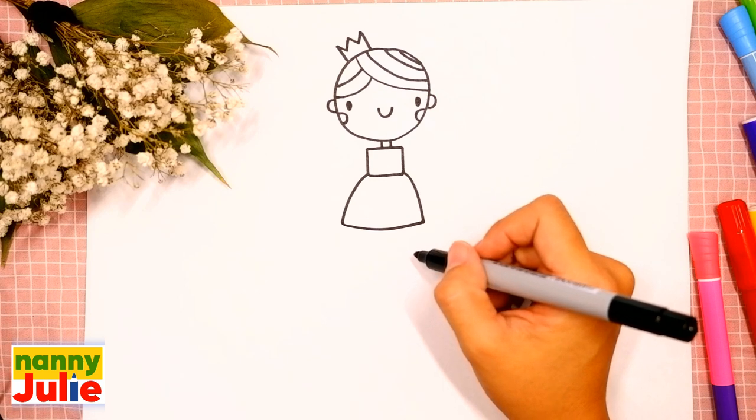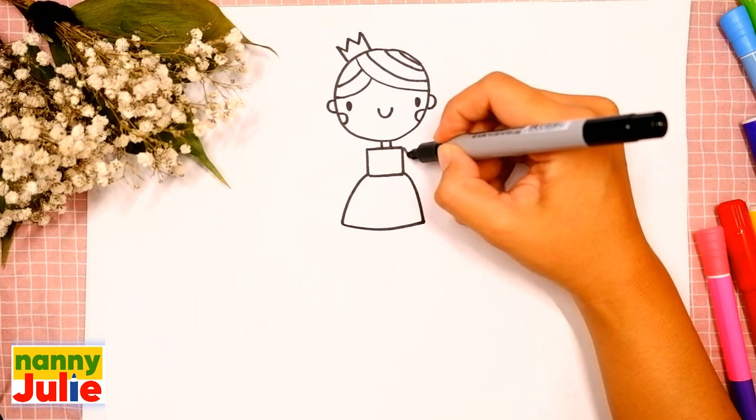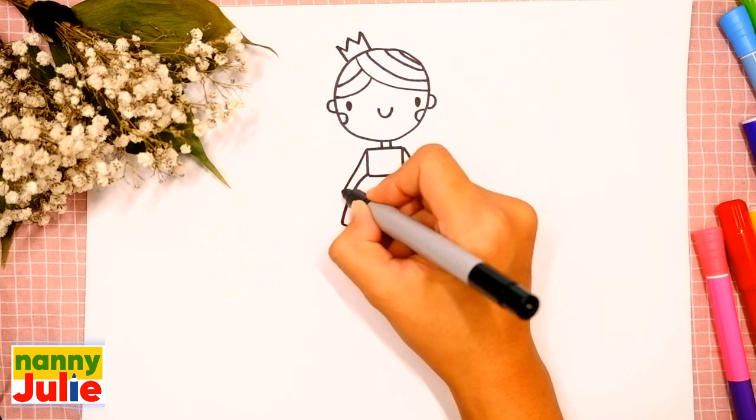Now it's time for her arms. Draw a diagonal line on the right side and the same line on the left side.